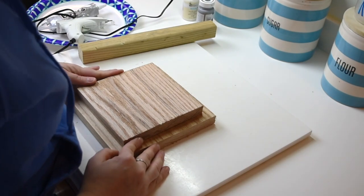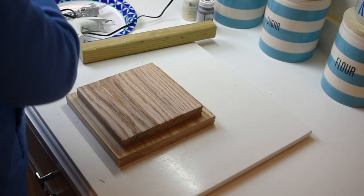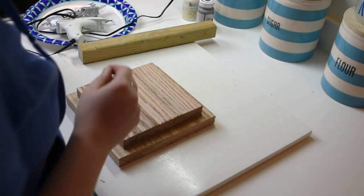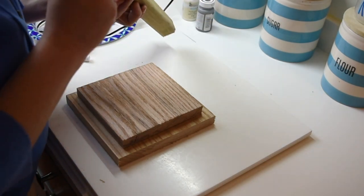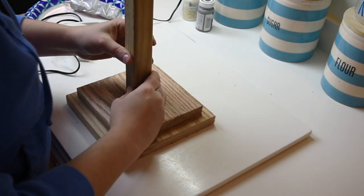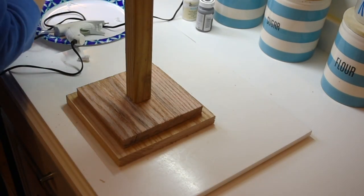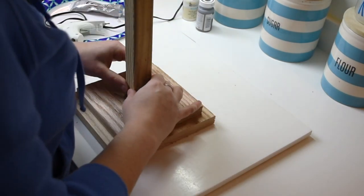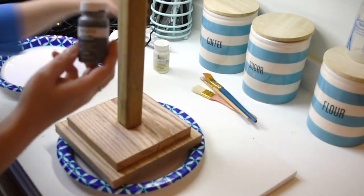I'm using my E6000 to kind of glue everything first down together so it's got a stronger bond. And then I glue the dowel to the center of the base to kind of hold it there, just to give it some more durability. I just let that sit there for a little bit to kind of hold it together.